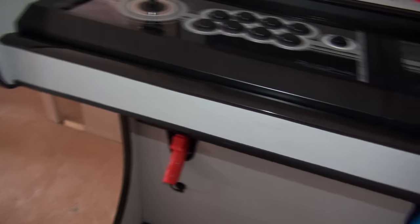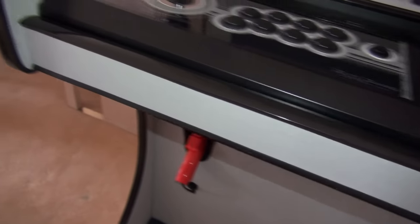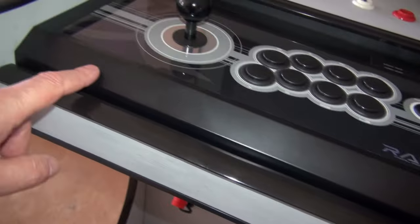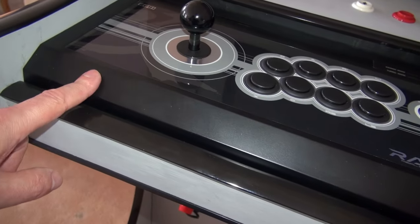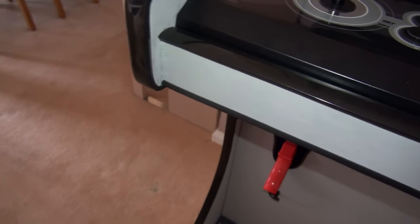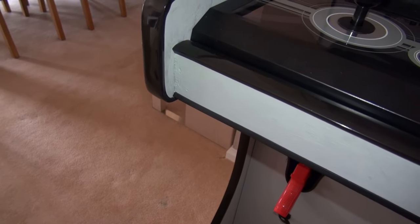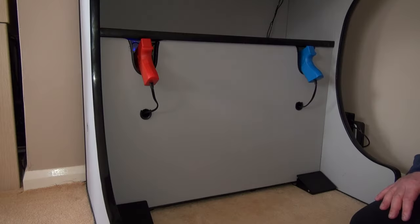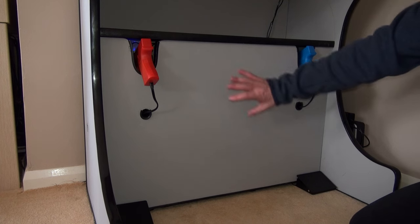The next piece is the front trim. It's a nice bit of trim that makes it look really professional, and it also stops the joystick from being able to move forward. I've got an extra locking mechanism underneath as well, but it's a nice touch to add. You can make it whatever height you want — it's dependent on your joysticks — and again it's the same width as your two chosen joysticks.